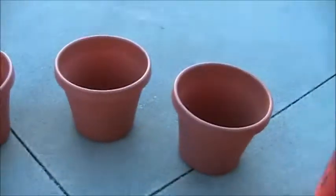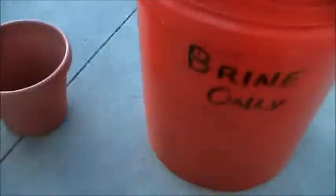So I've got four pots, some potting soil — it says brine but it also says potting soil — and then I've got my seeds. Let's get dirty!